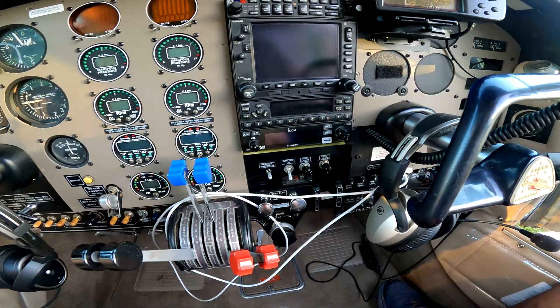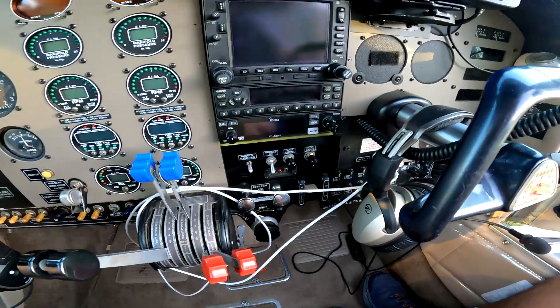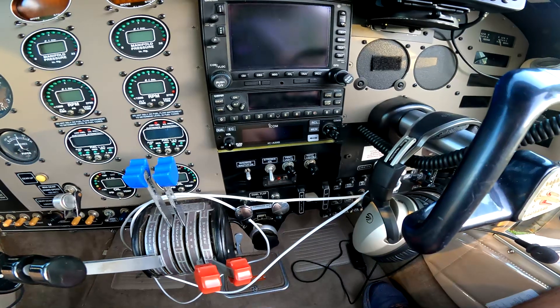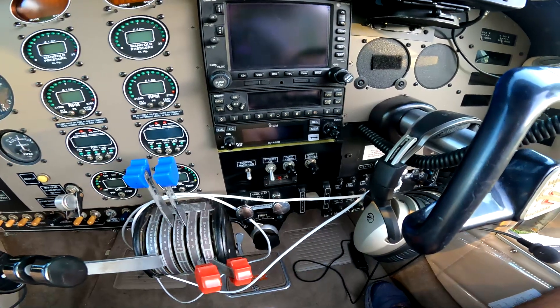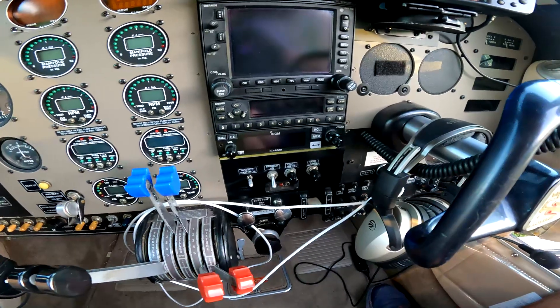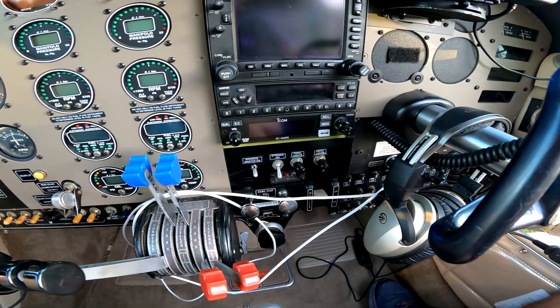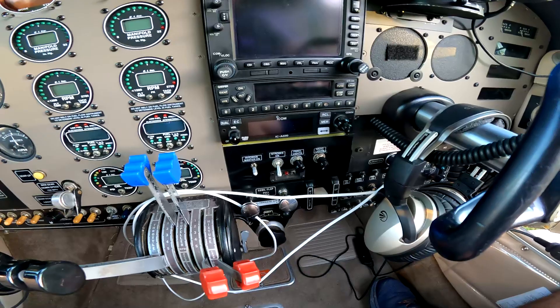I've got a second COM down there on an ICOM module - that's my COM2. This is the Garmin transponder GTX 330, which could be ADS-B capable, but I don't actually have ADS-B out here. I've got an ADS-B tail beacon on the side.